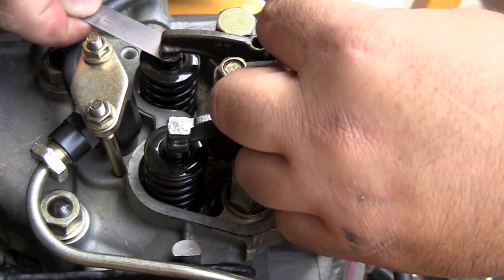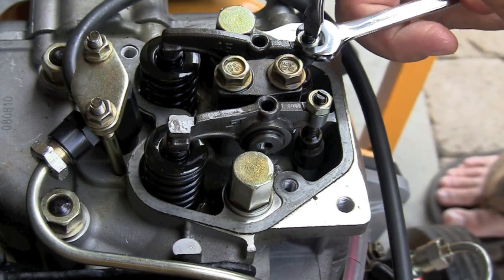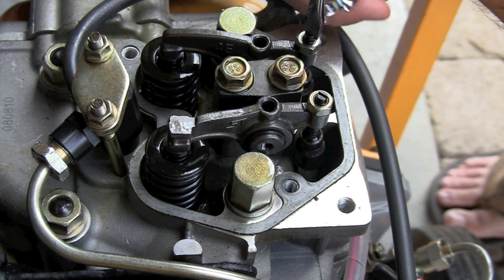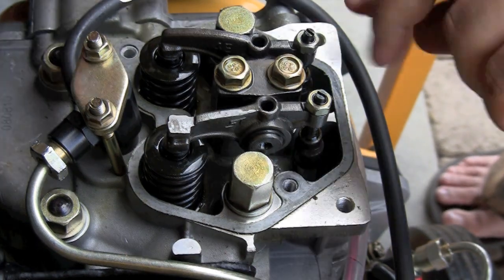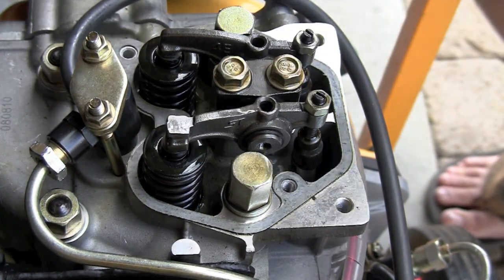I can adjust the screw until it's just snug, just making contact and rubbing a little bit. Hold it in place with a flat blade screwdriver and lock it into position. Before moving on, I'll confirm again that it is at 0.15 millimeter, not 0.11 like my feeler gauge was showing in this video.